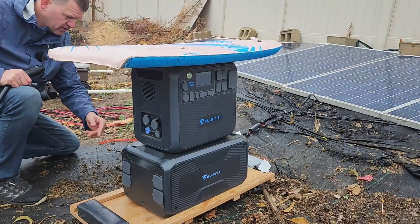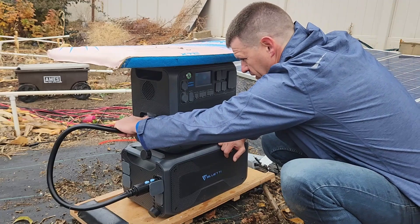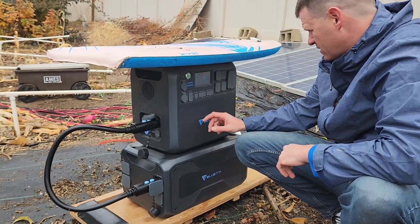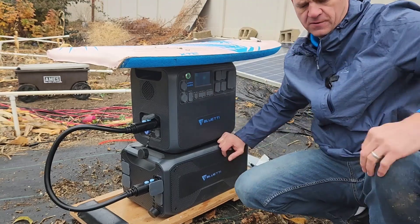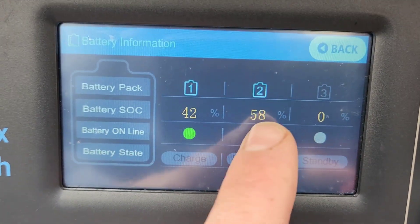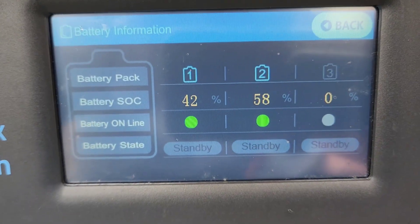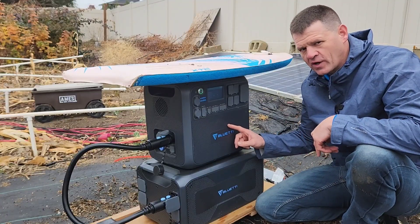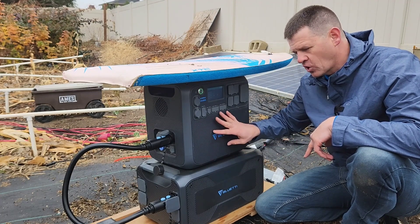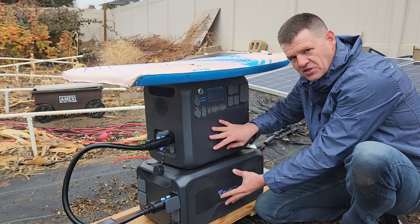I'm just going to turn it on and plug it in. Let me unplug it real quick — okay, showing this battery is at 42%. Plugged it in and now it just jumped up to 50%. So it looks like it takes the average of the two batteries. The main battery and the extra battery — it's recognizing the battery, which is good.